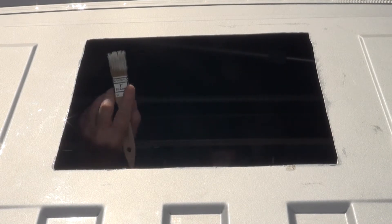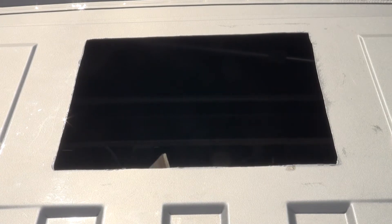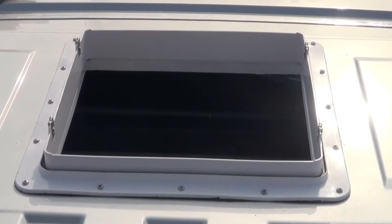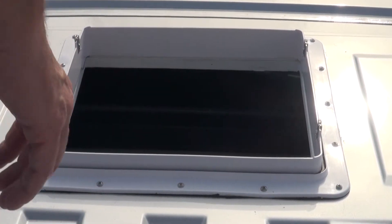I'm skipping showing the process of me cutting the hole as you've probably seen plenty of these. Now that my hole is cut and the edges filed, removing any burrs, I'm brushing my primer coat and paint to the exposed metal. Once dry, the front mounting flange is secured with black butyl tape and the 16 sheet metal screws included in the package.